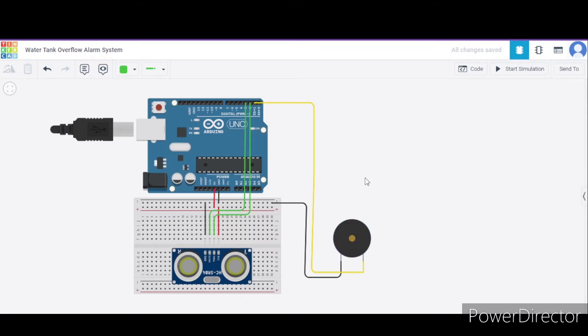First let us see how to connect this piezo. It has two terminals. The first is the positive terminal, which will be connecting to the GND pin of this Arduino, and the second one is the negative terminal that will be connecting to pin number one of this Arduino.